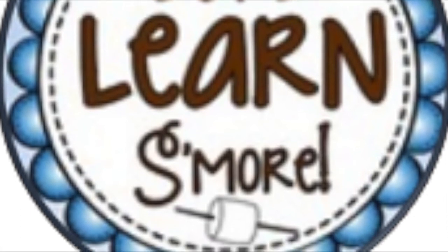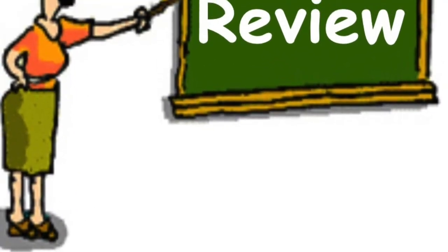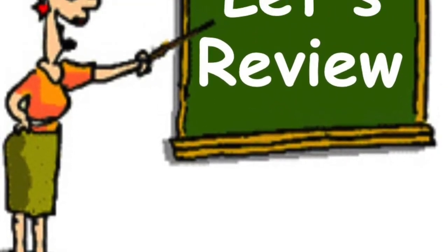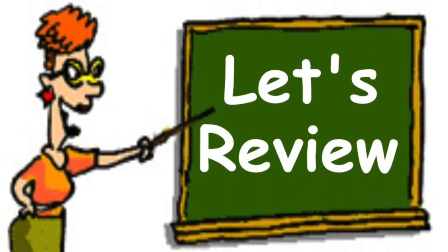First, we're going to do as we always do and review the three glyphs we learned last week, which ideally you've been practicing all week and are now getting much, much better at.